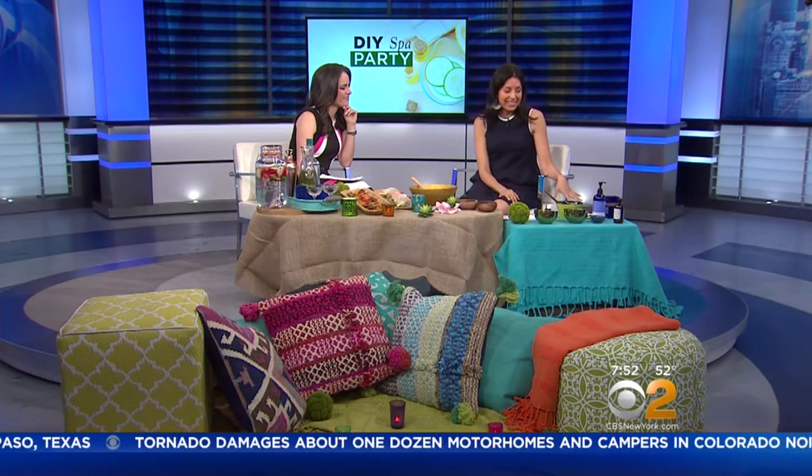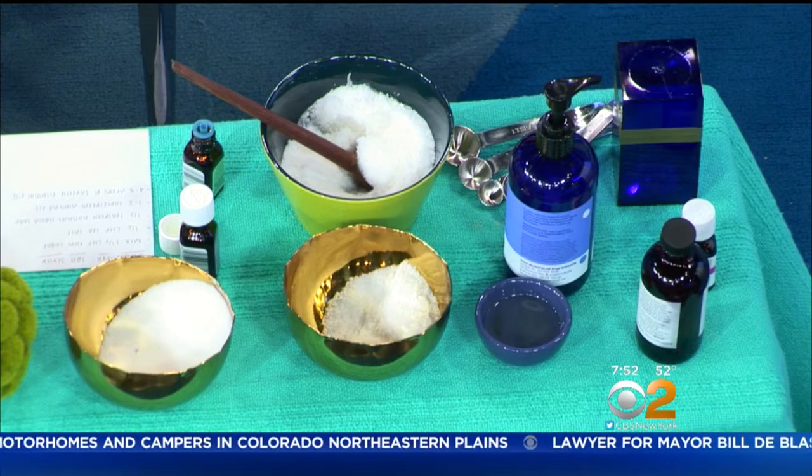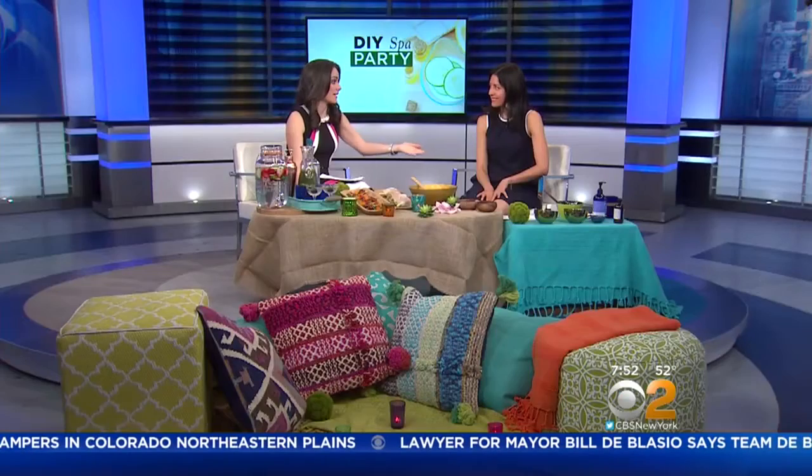The great thing is you can also do take-away gifts — fill these little jars with the scrub for your guests to take home as a parting gift when they leave. And this is a fun thing you could do with your kids; kids can make this for mom, husbands can make it — it's for the whole family and it's easy. For more tips, go to BetterHomesAndGardens.com. And for more information, you can head to CBSNewYork.com.